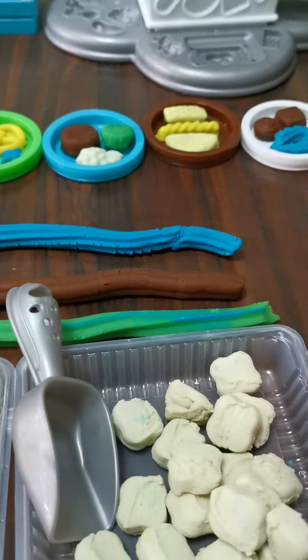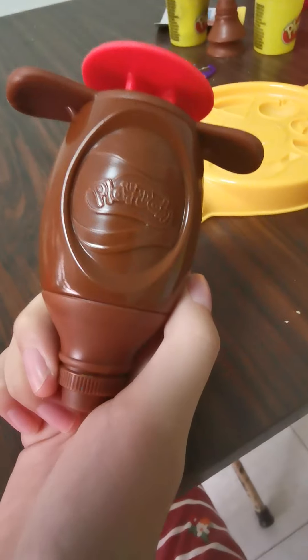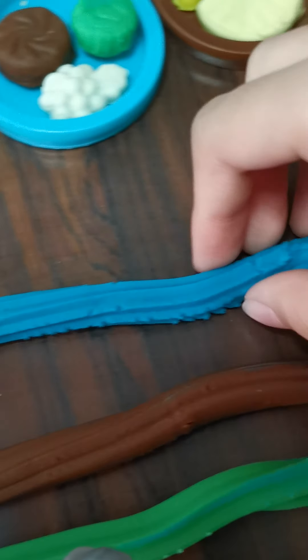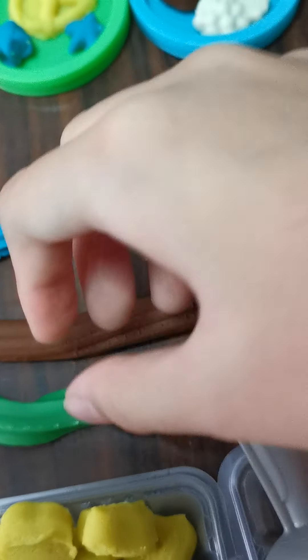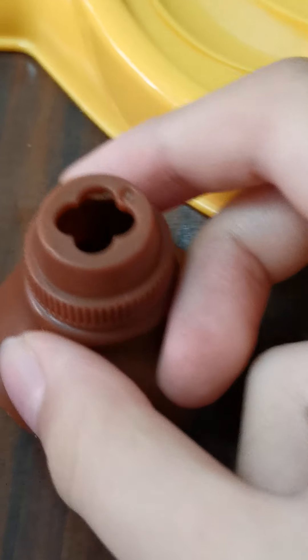I first want to show you this — it's a very cool Play-Doh whip ball. You just whip out all this cream. There are different types of tips to use. I put in the Play-Doh and I won't be using this tip — which one should I use, the star or this one? Maybe I should use the star one. The star is this pattern, and this is the butterfly one.